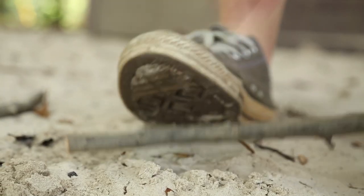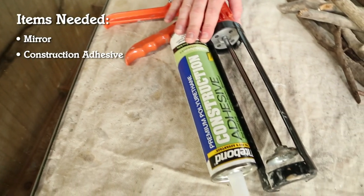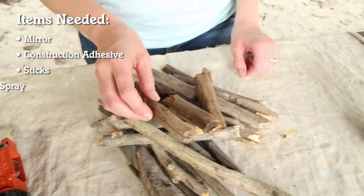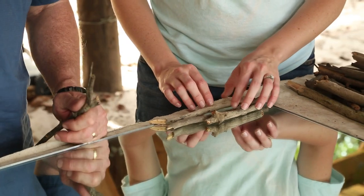We'll just kind of go like this. With all of our sticks gathered, we need to break them down into smaller pieces. Now we're ready to get started. For this project you'll need a plain mirror, construction adhesive and a caulk gun, some sticks — preferably driftwood — and then we'll finish it off with some polyurethane. Okay Dad, let's lay them out and see what we want before we glue them down. Why not put the whole big sticks all the way around? Come on, don't be such a stick in the mud.